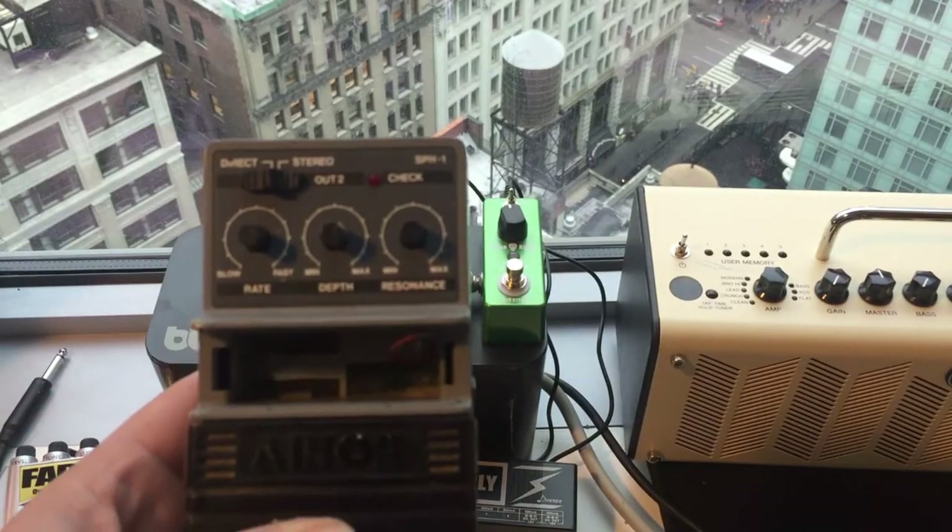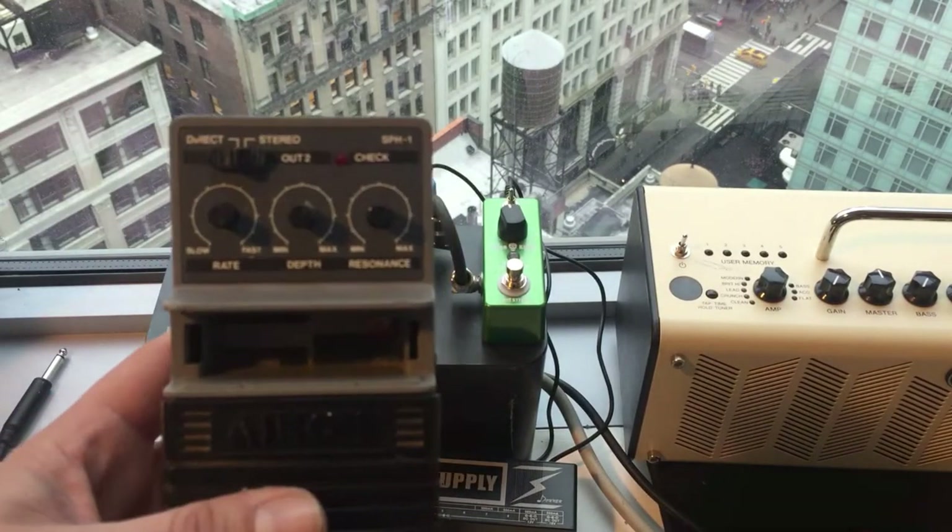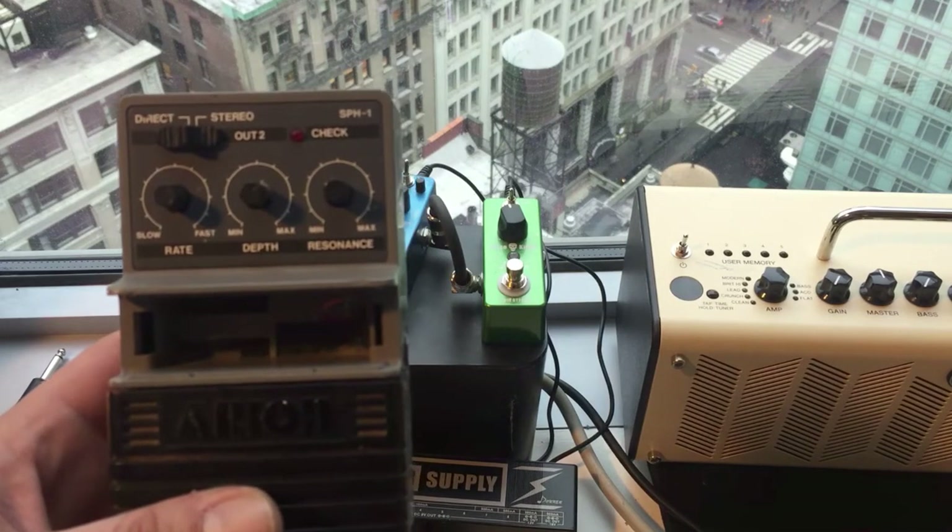I have this old pedal from the 80s. They do not fit on here, however.